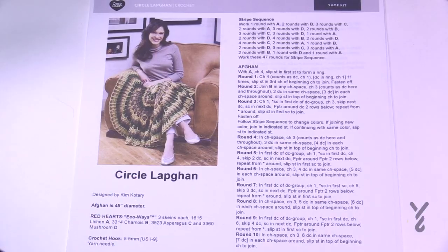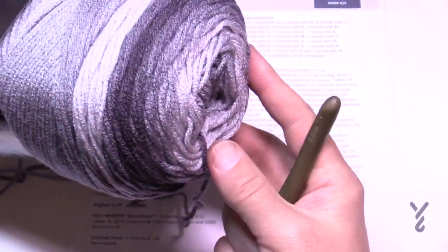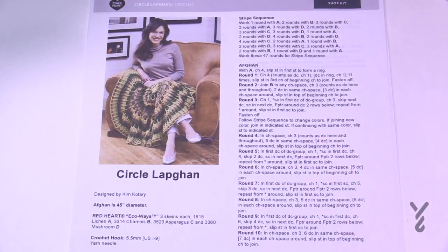I'm going to be using Red Heart Super Saver Ombre just for this tutorial sample today, and it transitions between shading of color. If you want to avoid that kind of thing, you could probably get away with it too.